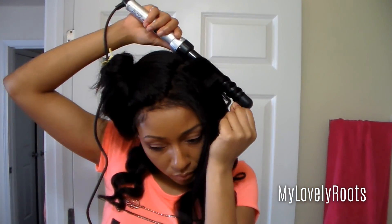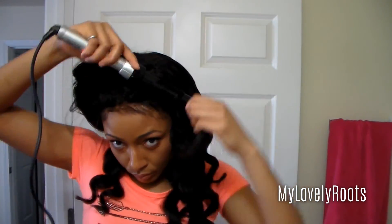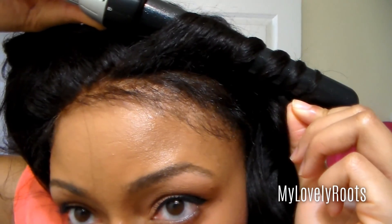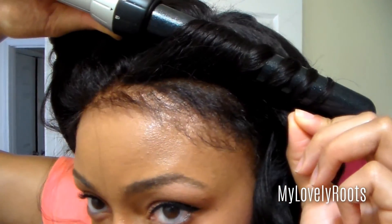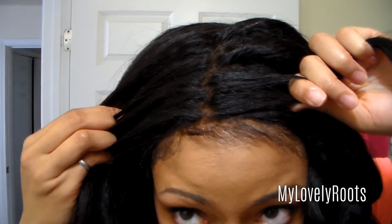Just a reminder — the lace frontal in the front has a kinky straight texture and in the back it's an Italian yakki texture. I haven't had any problems at all blending these two textures together. Here's a close up of the hairline on this unit, which I am absolutely loving. It's a blend of my own baby hairs with the lace frontal baby hairs without product. I wanted a lot of body in this style, so I made sure to put a lot of curls at the crown. Here's a close up of the parting on the lace frontal.